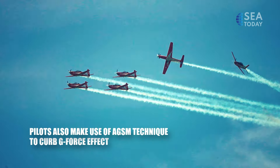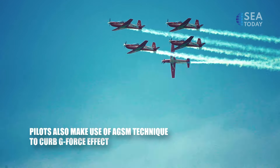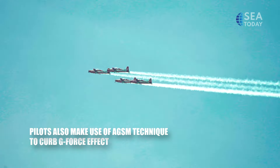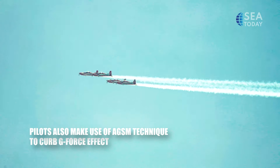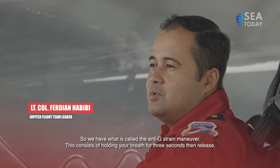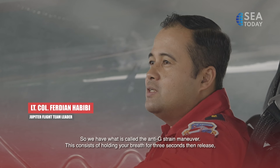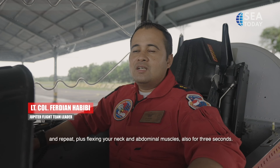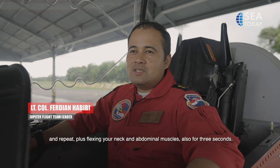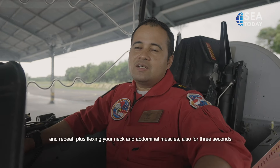In their KT-1 Wongbi trainers, Jupiter pilots fly at speeds of up to 500 km per hour while performing the AGS-M, or NTG Strain Maneuver. We must execute the AGS-M — the NTG Strain Maneuver — holding for 3 seconds, then releasing the breath. Hold the breath for 3 seconds, tighten the neck and abdominal muscles, then release after 3 seconds. Like that.